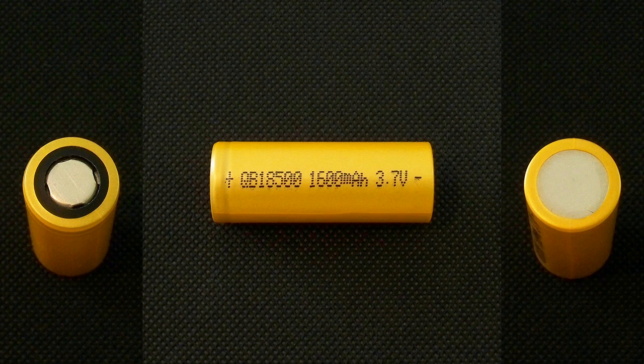The marking on the heat shrink tube of this battery shows only the model number, nominal capacity and nominal voltage. Here are the main specifications from its official datasheet.